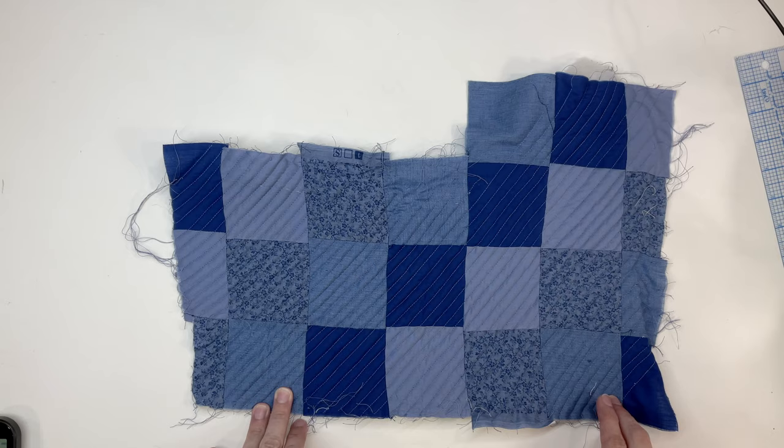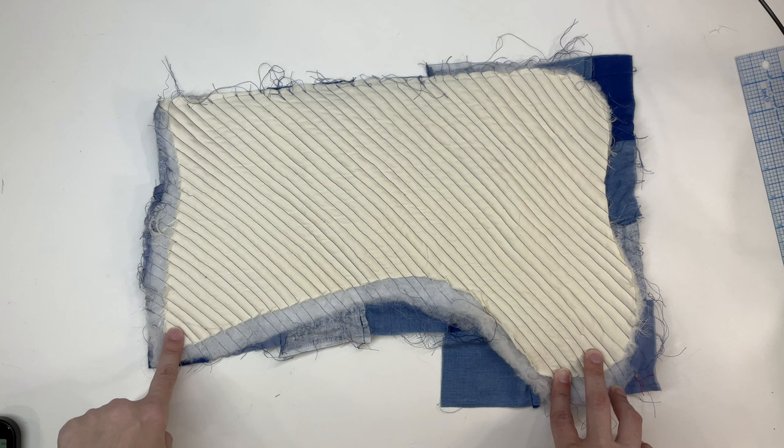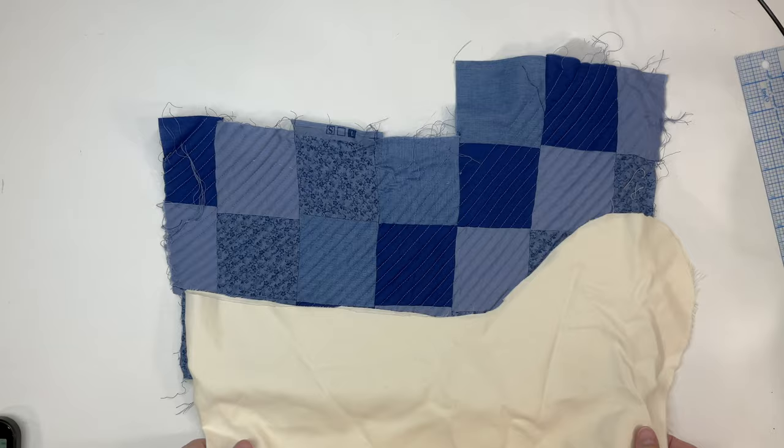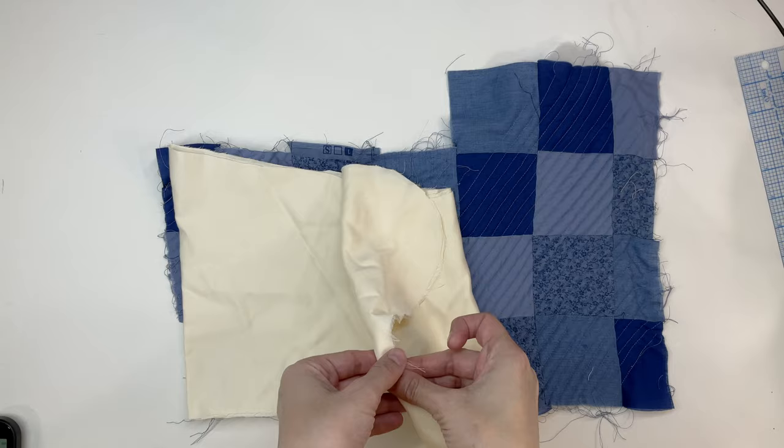Here is the stocking with the quilting completed. On the other side, you can see the top part is going uphill a little bit — I'm not sure if I'll keep it, trim it, or work around it. I've kept the excess block fabric for now because I can trim it down after doing the side seams, giving me extra fabric to work with just in case.